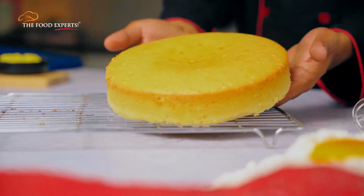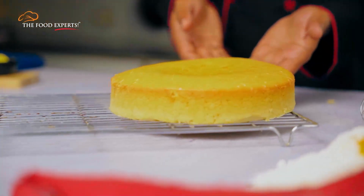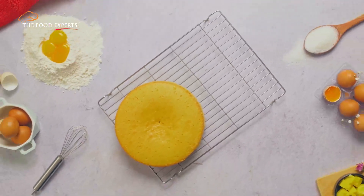To all those who aspire to master the art of baking, why don't you learn some basic things today, like a moist cake — here's what you need.